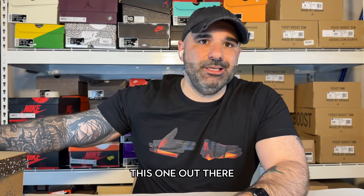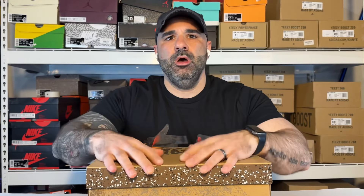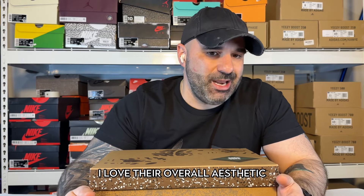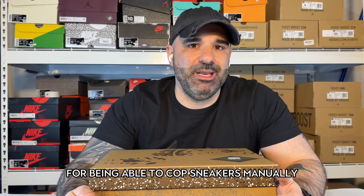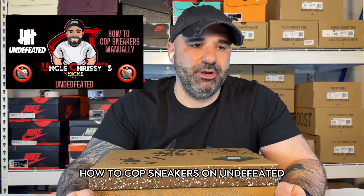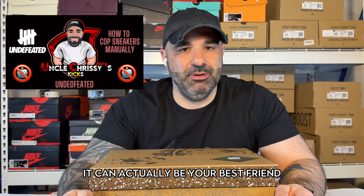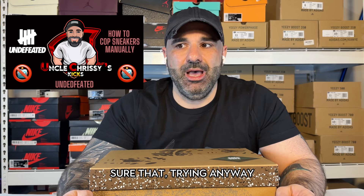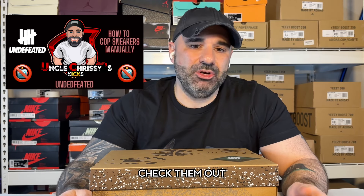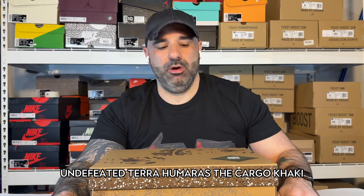Today — I know I'm a little bit late getting this one out there — but I've got the Undefeated Tarahumaras, the Cargo Khaki. Undefeated is a brand that I love. I love their connection to sport, I love their overall aesthetic. They're also one of the best sites out there for being able to cop sneakers manually. I put together a video guide on how to cop sneakers on Undefeated — if you have an Apple Pay iOS device, it can actually be your best friend. They're really good about making sure that real people get these pairs in hand and not bots. Check out the video; I'll put a link to it at the end. Let's get right into it with the Undefeated Tarahumaras, the Cargo Khaki.